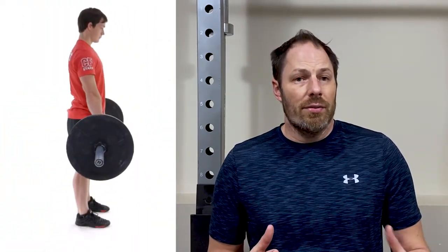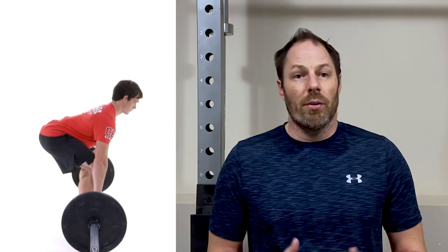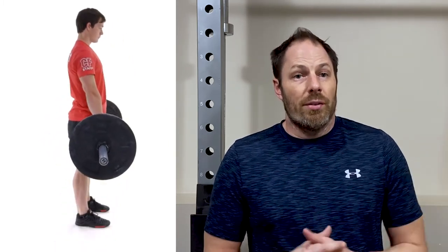Other barbell lower body exercises include deadlifts. A conventional deadlift uses your quads while also really stressing your erectors in your back, as well as your glutes, hamstrings, traps, lats, and rhomboids stabilizing the bar. When you get to a Romanian deadlift, you're starting to emphasize more hamstrings and less quadriceps because there's no knee extension — really shifting the emphasis to the posterior chain: hamstrings, glutes, erectors, as well as the traps and rhomboids stabilizing the bar and maintaining posture.